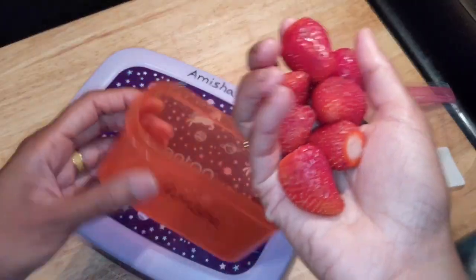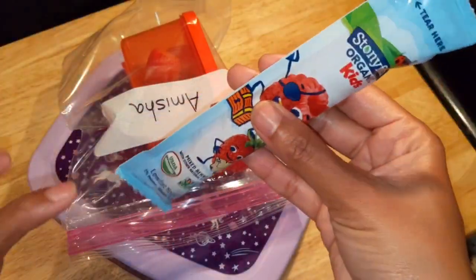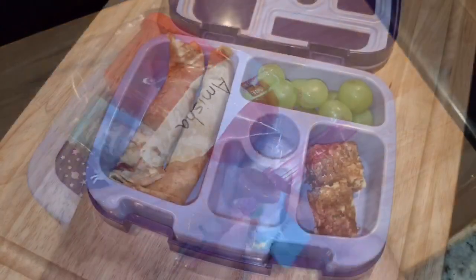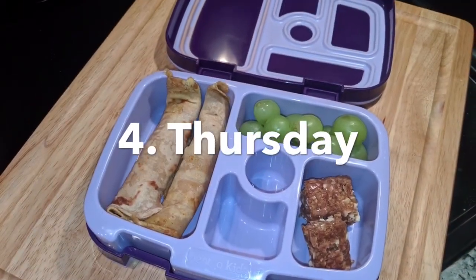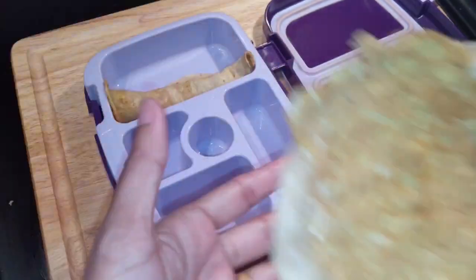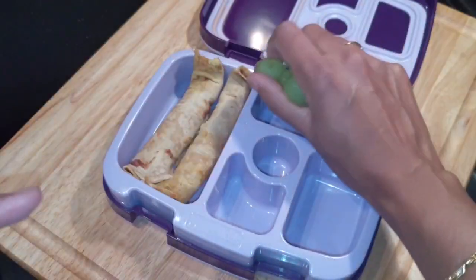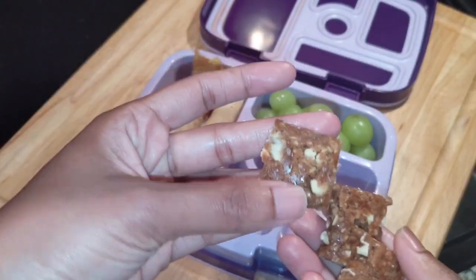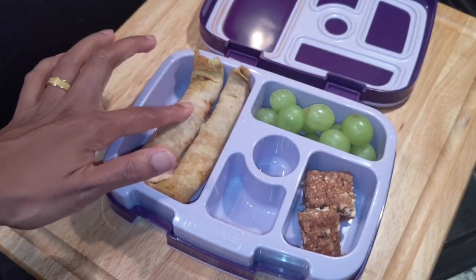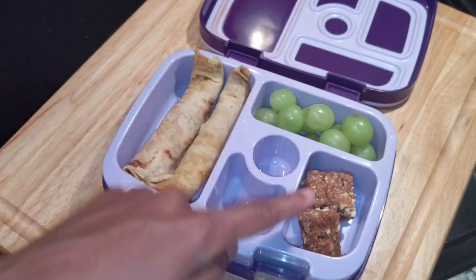This is strawberry for the next snack side. This is a yogurt pouch, this is mixed berries, this is a chapati egg roll, and this is a grape roll.